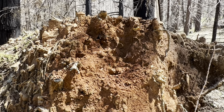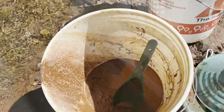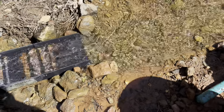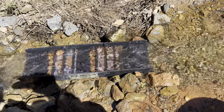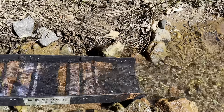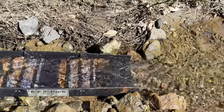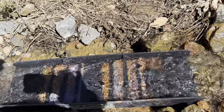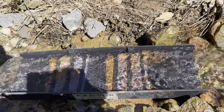I took a pretty good chunk out — I'm just doing a test pan so I'm not going to remove the whole thing, but we're going to get there and we'll show you what we got. I classified it down and I'm just running it. There's an awful lot of clay — not hoping, but there might be some gold in there, but so much clay.